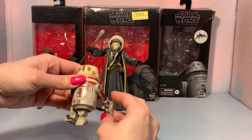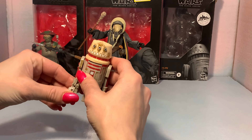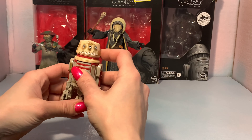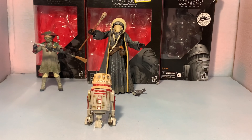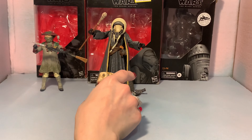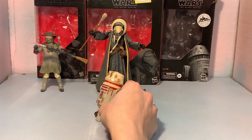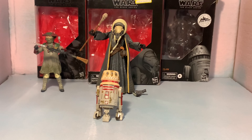Not much articulation on these guys — just legs with a little pivot on their feet. Of course the head moves for that bottom leg and there's a little bit of articulation on that. I'm glad I didn't pay full price for him. You really don't want to pay $24 for just this, but I paid less than that so I'm happy, and I'm happy to add him to my collection.